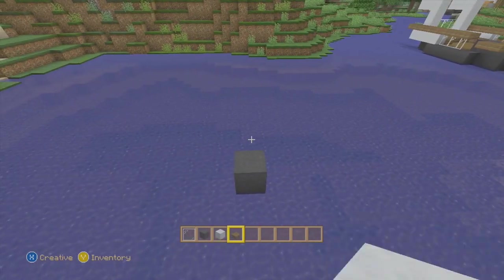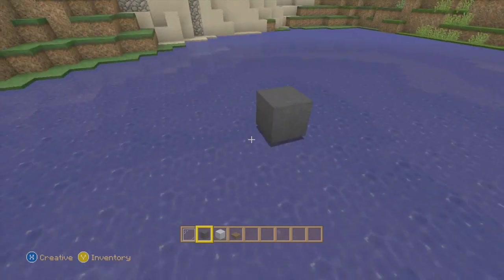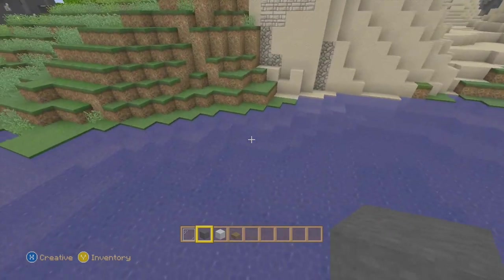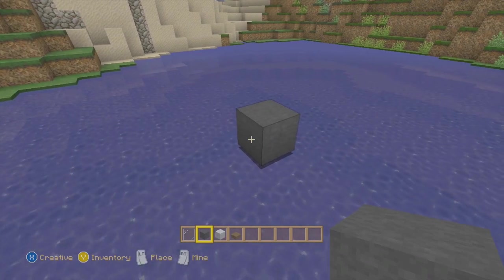These are the supplies you're going to need for the boat that we're just about to make. You need to find any spot in the ocean with some room around it, and let's get started.